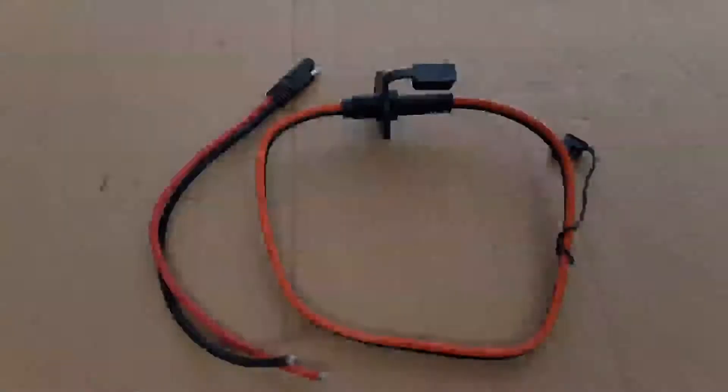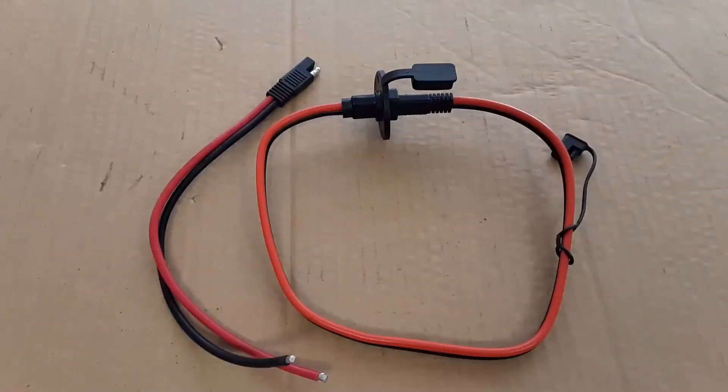In this video, I'm going to be going over a common mistake that occurs when using SAE connectors. Let's go ahead and get started.